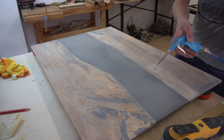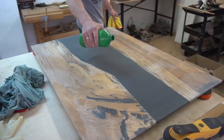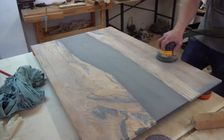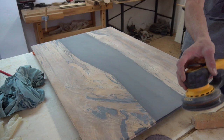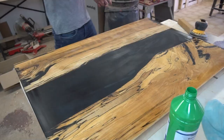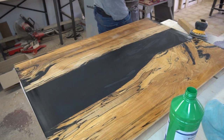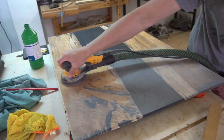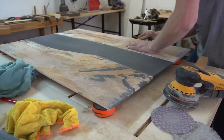And now look at that! In my opinion this simple process already made the top of the coffee table look way better than before we coated it. And now we are also about to enter the finish line, starting the fine tuning off with sanding the slab once again all the way from 80 grit up to 320. I also sanded all the edges and chamfers by hand and increased the grit to 400 on the end grain.